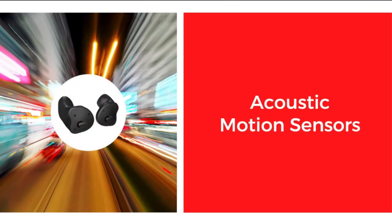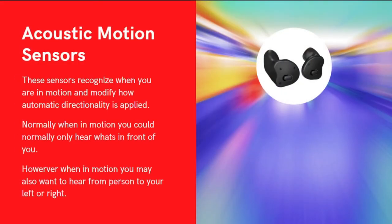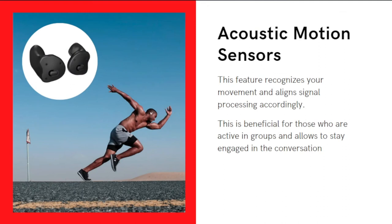The next feature is the Acoustic Motion Sensor. This sensor recognizes whenever you are in motion and automatically applies directionality. Normally when walking with a hearing aid, you only hear what is in front of you. But if you are in a group, the person you are talking to may be on your left or right side. This feature recognizes that you are in movement and processes the signal accordingly, so if you are in an active group of people, it allows you to stay engaged in conversation.